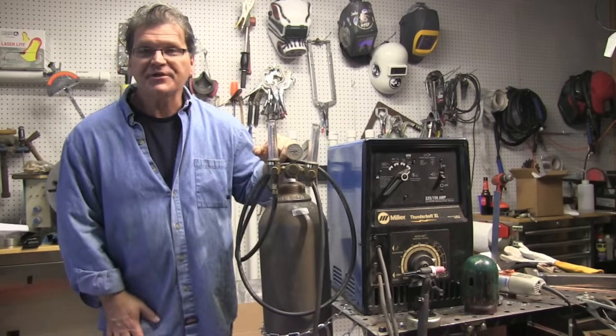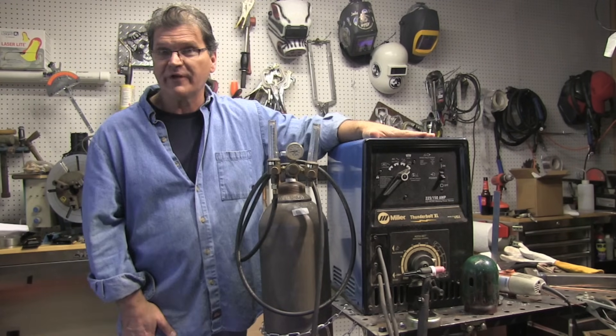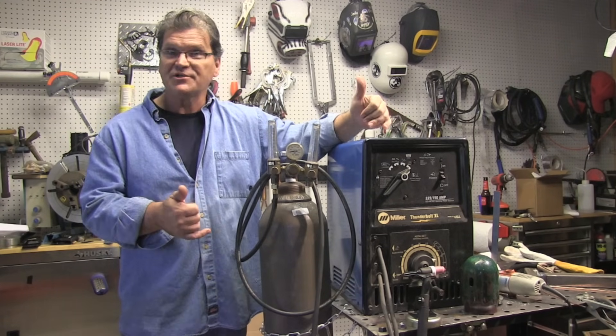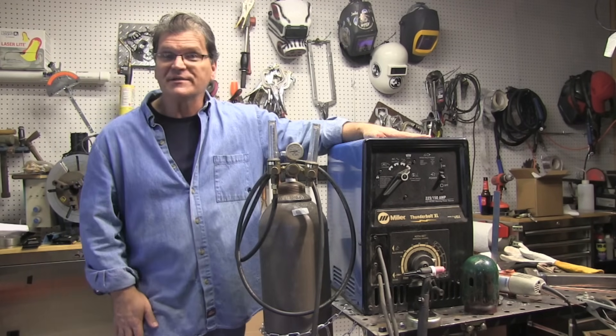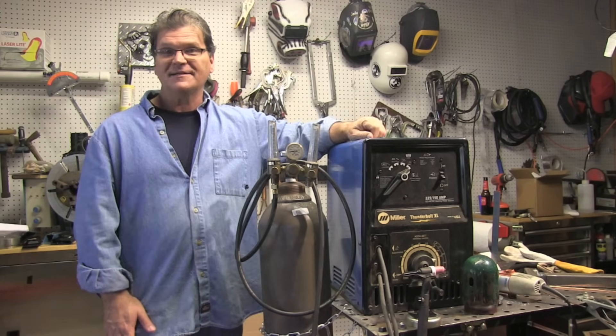Well, that about wraps it up for this week's video. The reason for this video is primarily for students that maybe haven't had an opportunity to learn scratch start. This will give you a little leg up if you get thrown to the wolves. Thanks for watching — I know you've got a lot of choices out there on welding channels, I appreciate you spending time on my channel. See you next time.